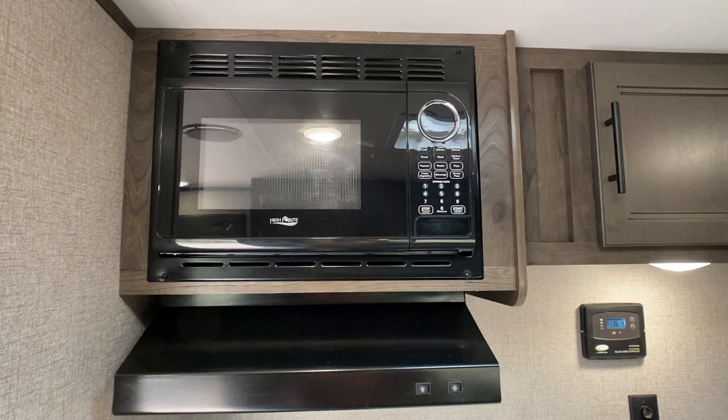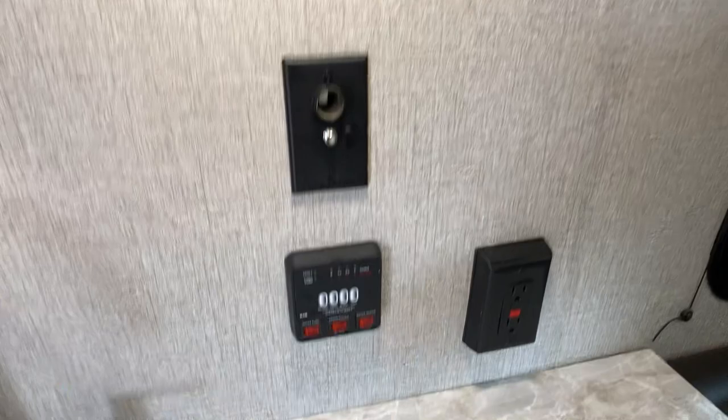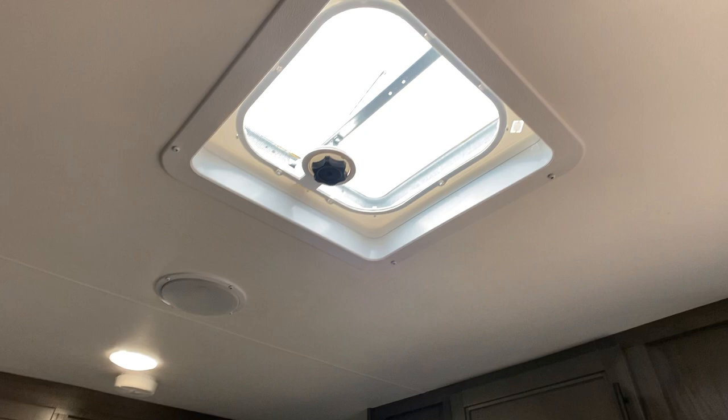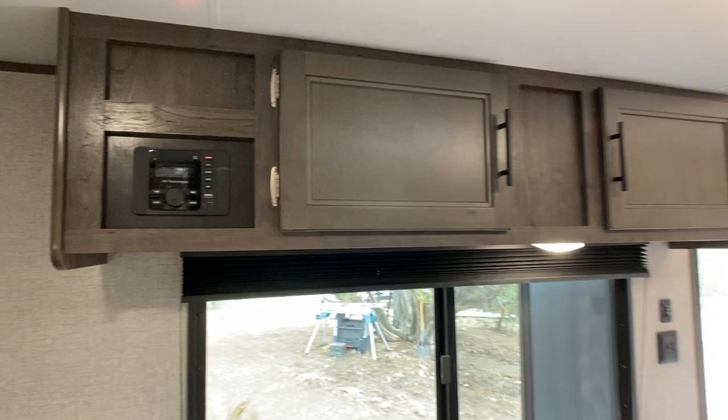Got some cabinets up top, AC, and this is where your solar power comes in. You've got your cable hookup and you can also put a USB in there. This panel controls your water tanks, water heater, and there's an outlet. Back there is the cell phone and Wi-Fi booster. Got some more cabinetry up top, an alarm, speakers — this thing's got Bluetooth radio on it and waterproof speakers on the outside. Got more cabinetry and blinds.